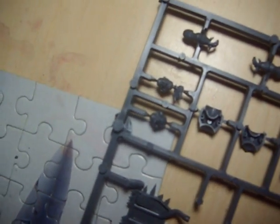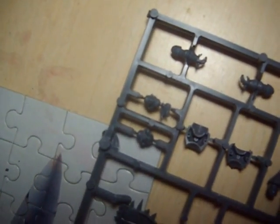Here's one of the sprues. You have two of the shoulder pads, the hands for the biker, the front chest plate, and two of the heads. It comes with one head that just looks like a regular Chaos Space Marine head, and one that has like a little upwards ponytail on it.